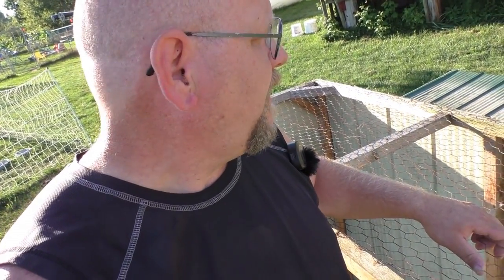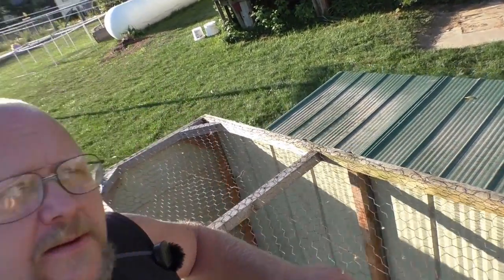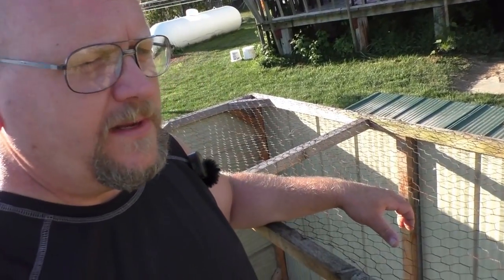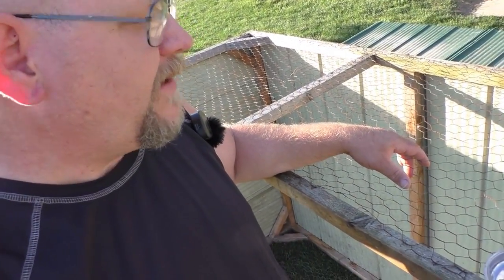We have some rabbits I want to get out of the garage and get them out on grass. Before I do that, I'm going to take these two chicken tractors that I have here — they're identical to each other, both eight feet long and two feet tall — so it'll be a quick fix.